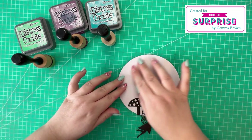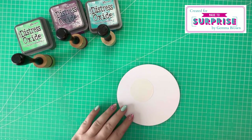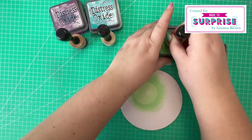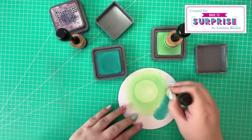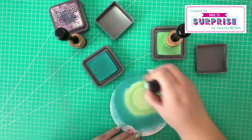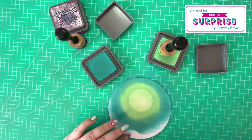I'm going to ink blend with the Distress Oxides: Salvage Patina, Seedless Preserves, and Peacock Feathers. Starting off with Salvage Patina, working in a circular motion around the mask paper. I bring in the Peacock Feathers, again working in a circular motion around the masking paper, then go back and forth between the colors until I achieve the blend I'm happy with.